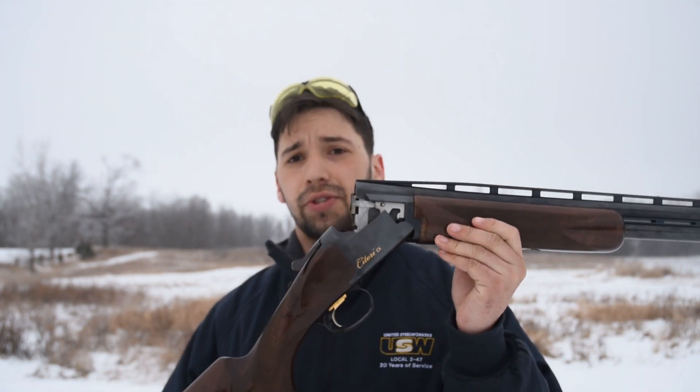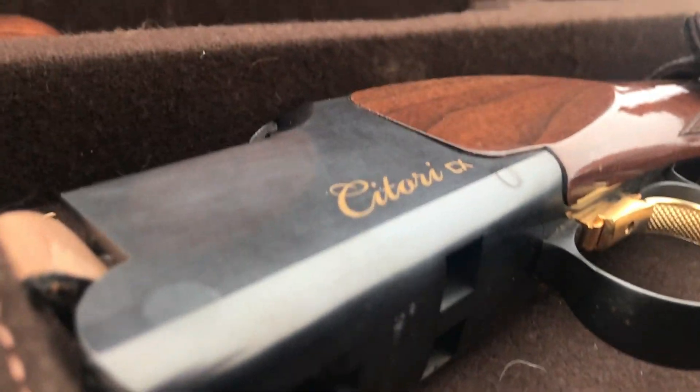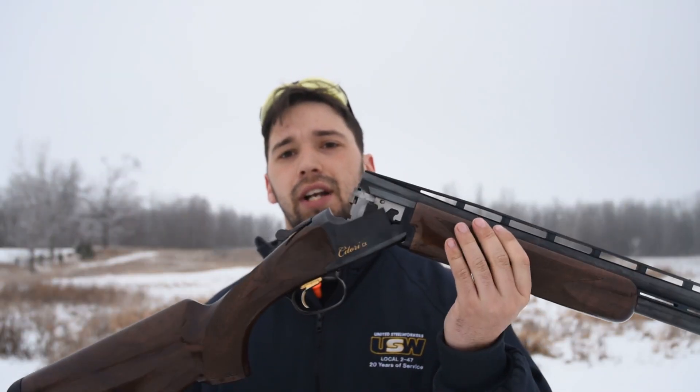The next pro is that this gun is super corrosion and wear resistant. You might think with how beautiful it is that you'd have to keep it on the wall, but that couldn't be further from the truth. The gloss finish is extremely durable and it's very weatherproof — you're not going to get rust on this gun. Whether you're using it for upland game or trap shooting, it stays looking beautiful for a long time.